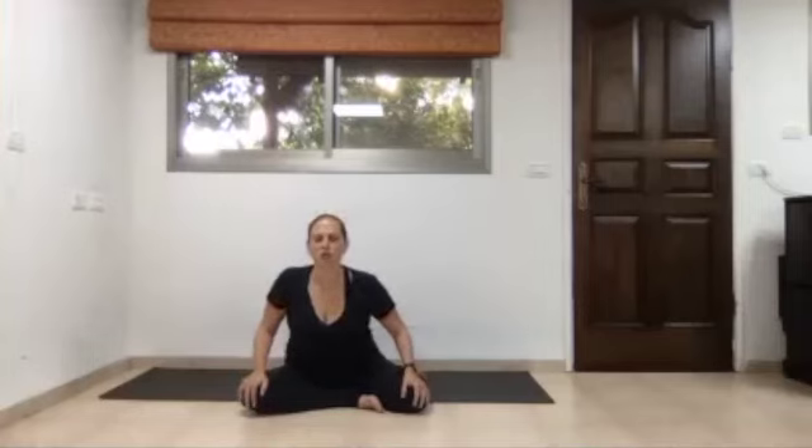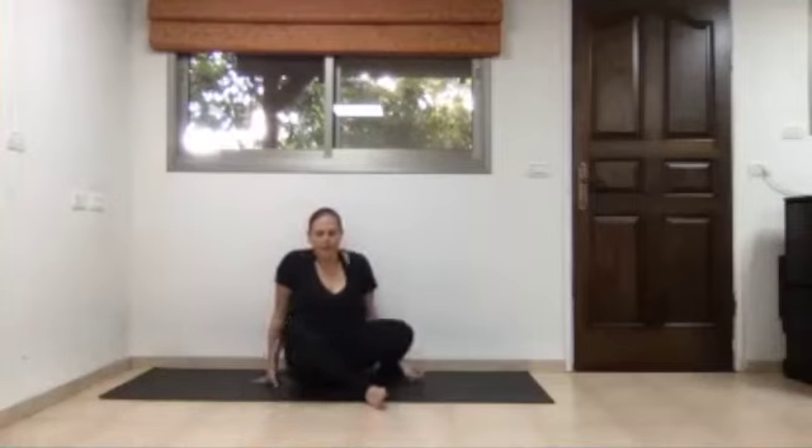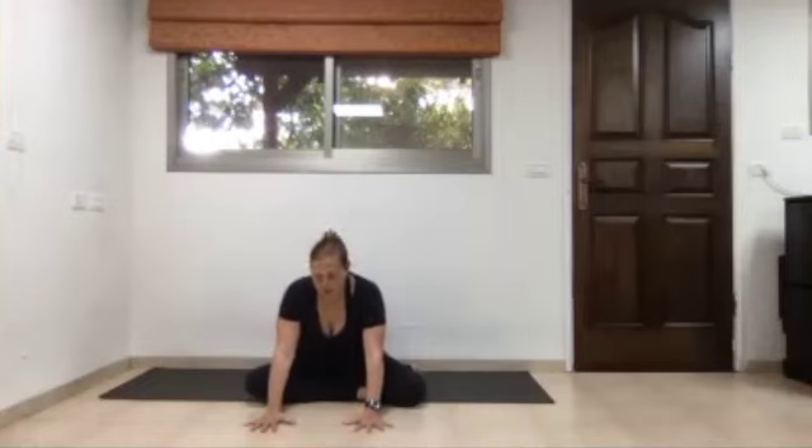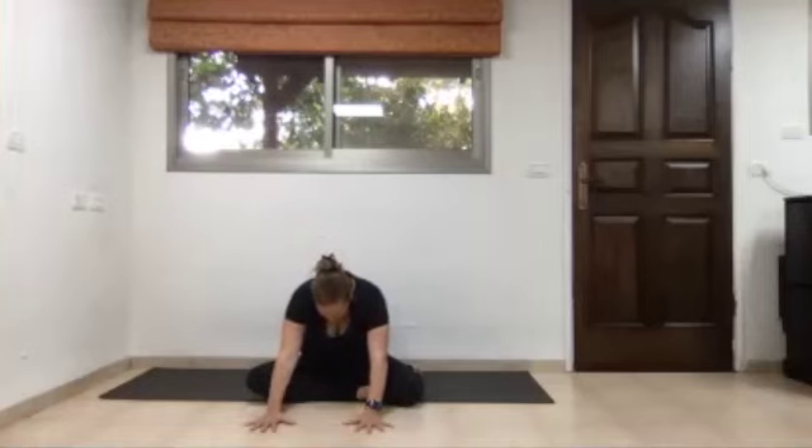Inhale the body left and forward; exhale the body right and back. Stay backwards, hold the knees, and relax the shoulders. With inhalation, come forward, rolling the shoulders back, opening the chest, and expanding the heart. As we exhale, take the body just a little bit further forward, still keeping both sitting bones on the ground, then lower the palms down to the mat at about shoulder width — not too far and not too close — giving your spine enough freedom to move.